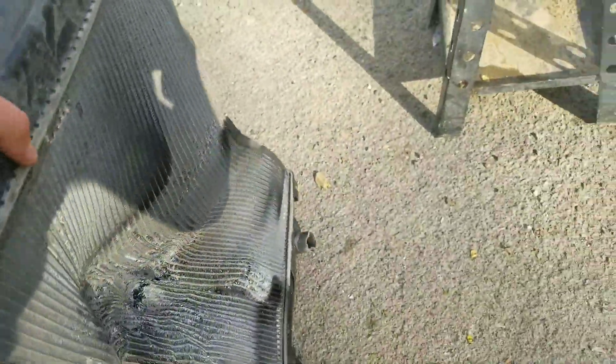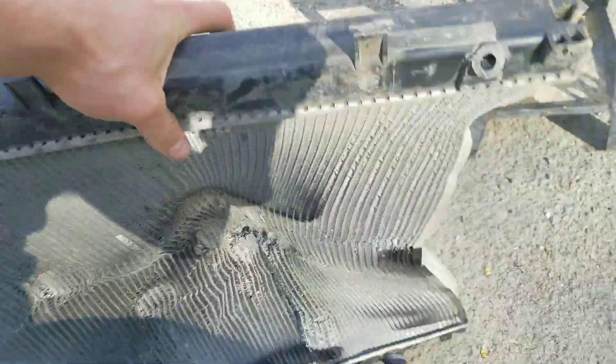Three hits — I think three hits. Let's get him on the other side. Boom. There we go. Boom.